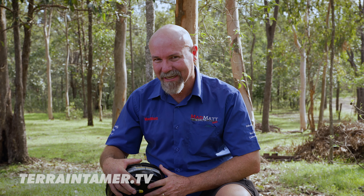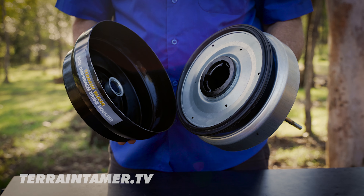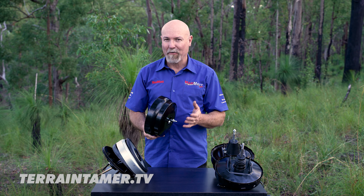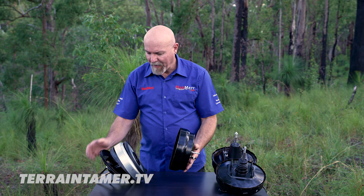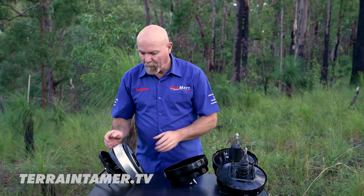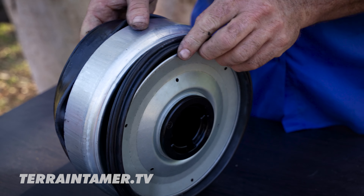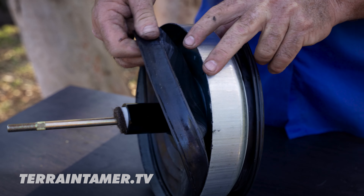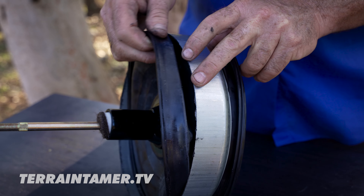The Terrain Tamer Heavy Duty Dual Diaphragm Brake Booster is going to give your Land Cruiser around about a 30% increase in braking capacity. That is huge. These brake boosters are capable of being fitted to the Land Cruiser 76, 78 and 79 series. How about we open up this brake booster and find out how and why it gives us that extra braking capacity.